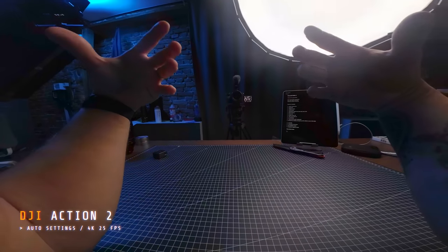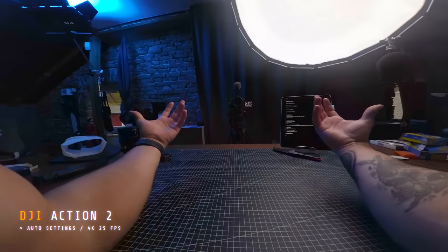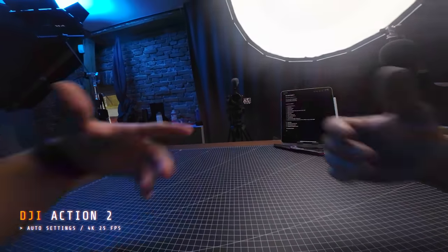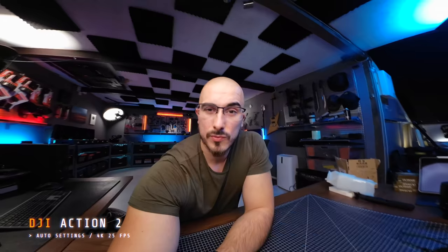It's going to give you this immersive view whenever you're doing something that requires two hands, or when you simply don't want to carry or set up a camera — then you can just have this point of view. And now you're feeling how it is to be a YouTuber. Right now you're hearing the audio quality of the Action 2, and I think it sounds pretty darn good for being such a small action camera.